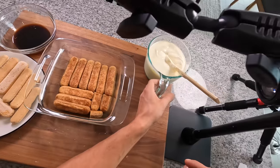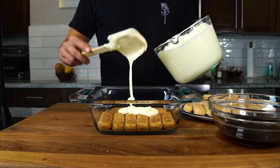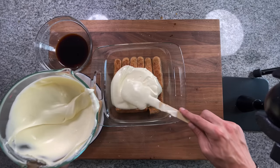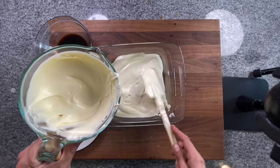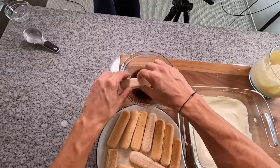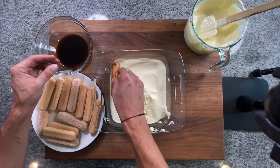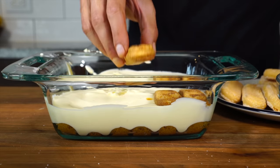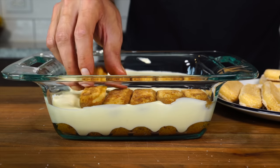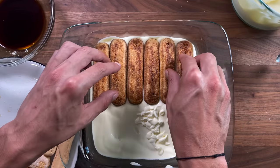Once you've got that base layer of lady fingers, go in with the cream and pour about half the cream mixture on top. Spread it edge to edge — make sure every inch is covered. You could add a layer of cocoa powder at this stage, some people do. Otherwise, start the same process again for another layer. I like to orient the cookies in the same direction as the bottom layer, not crisscrossed — I find it makes for a better-looking slice when you cut it.